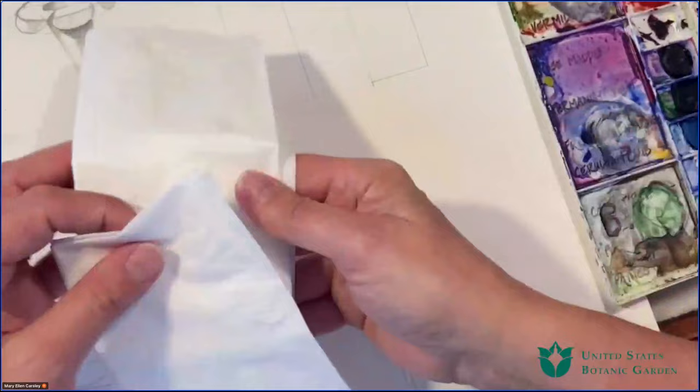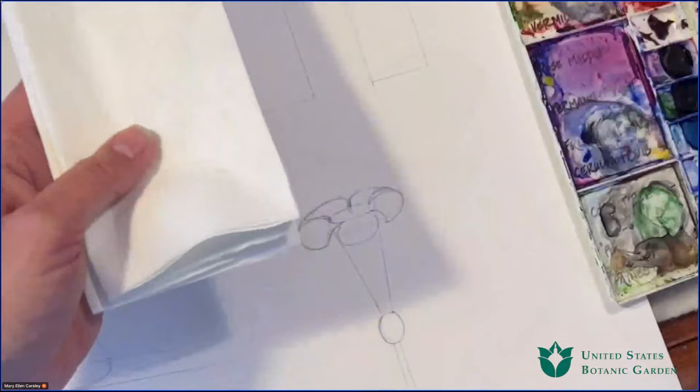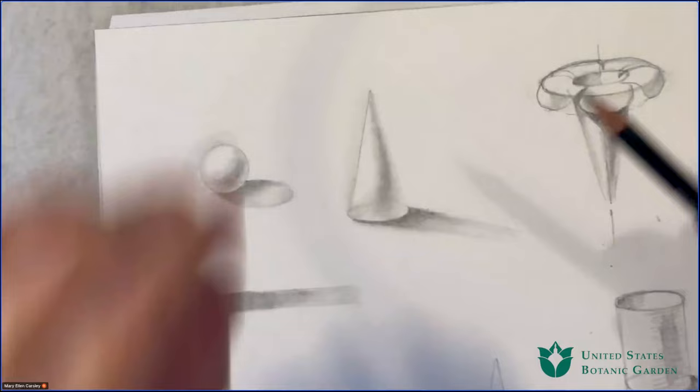I also have some absorbent paper napkins — I'm really fond of the luncheon and dinner napkins you can find in the paper aisle at the grocery store. These are usually really inexpensive, and I usually have one or two available for blotting my brush. And then of course I'm going to have my palette. We'll get to the specifics of each one as we go along.